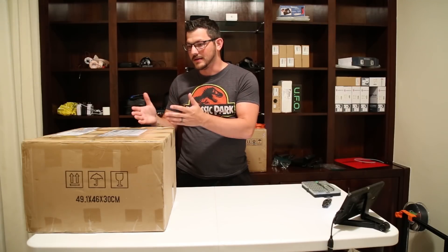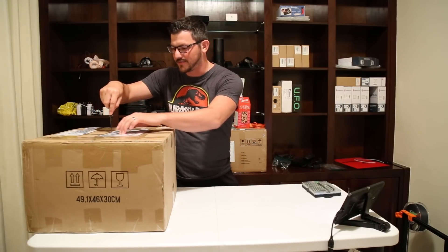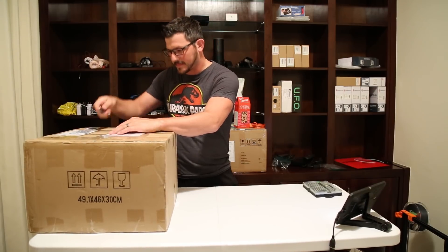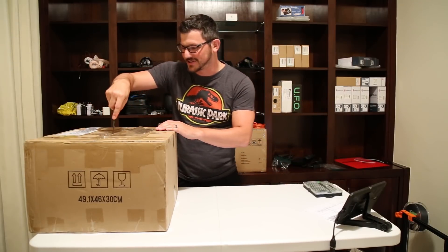I said sure, send it over. Well, it just arrived yesterday, and now we're going to go ahead and see what this thing's all about. I don't really know much about it. I think it's following kind of like Creality's deal on what they're doing with all their different printers. I'm kind of expecting this to be — I don't know if calling it a Creality clone is the proper thing — but we'll see what this actually is.